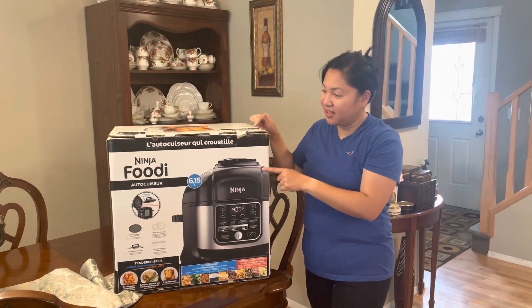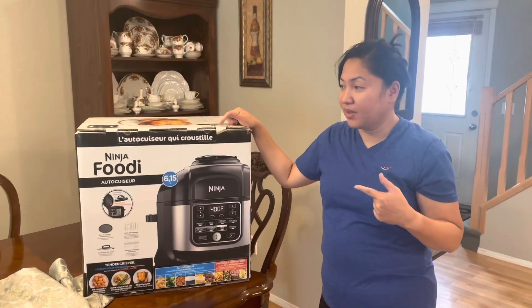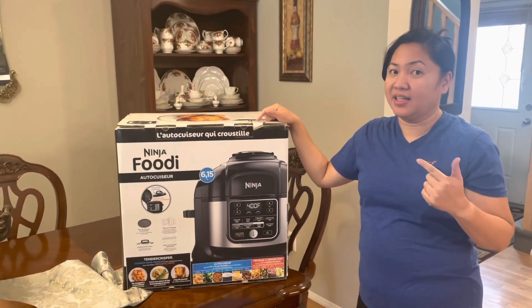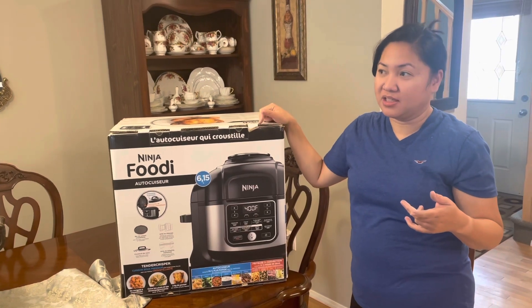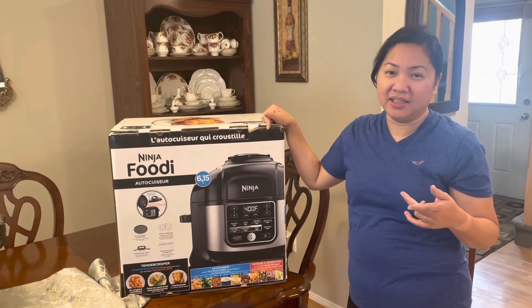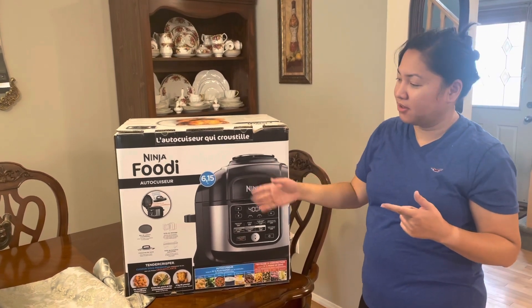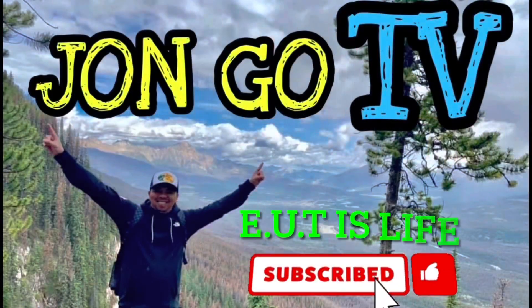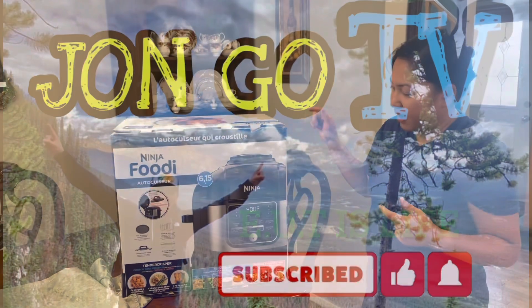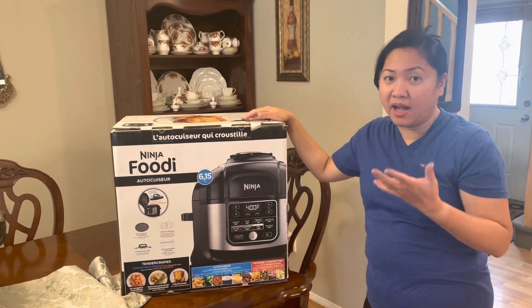We got this Ninja Foodi from Costco. The price is $199.99 — $200 plus tax. I checked on Amazon and it's around $278, so we saved some money buying from Costco.